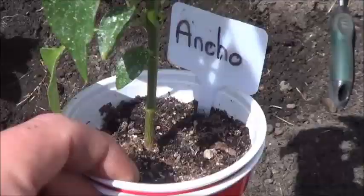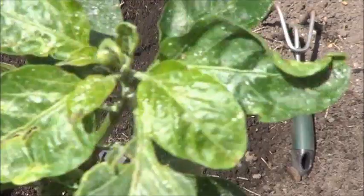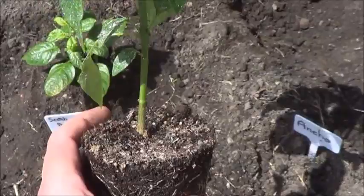Next, we've got the Ancho Pepper. Looking all right. Again, sort of looking like it might have some flower buds forming in there. Sorry about the bad focus on my camera — it's been dropped recently. And check out the roots here. Not the most impressive root cluster, but clearly good enough. Ancho into the hole.